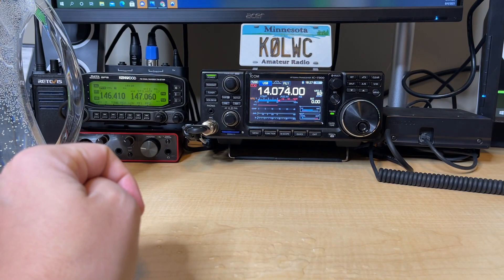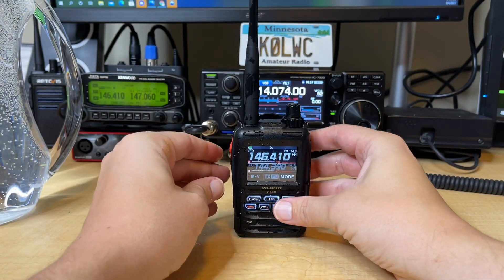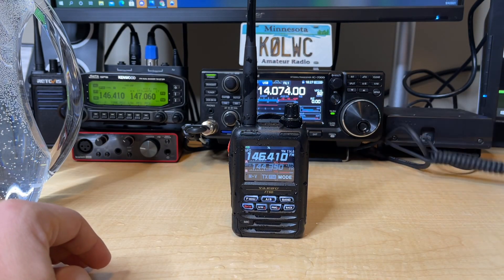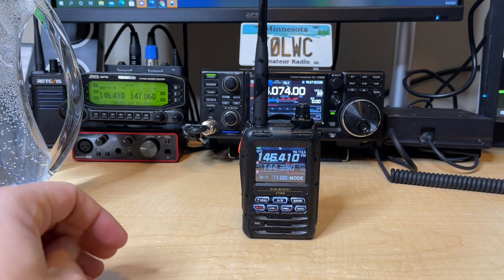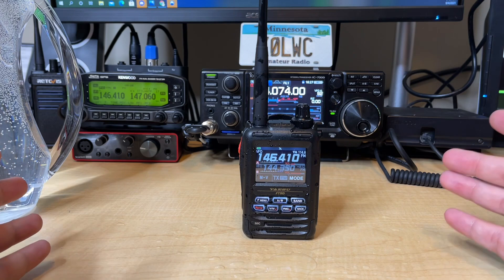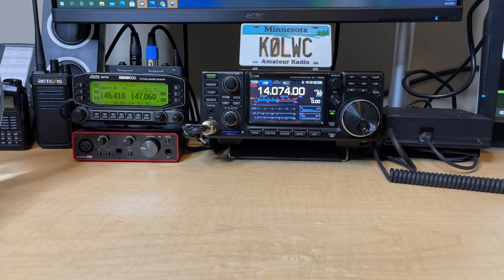Just took some of the water out. Let's go ahead and make another call here on Simplex. K0LWC — oh yeah, no problem whatsoever, still coming through. Just turn this down. K0LWC on 146.410. You can hear that there's still some water lodged in there, but you can still make a copy on whatever someone's saying. You might have to crank it up a little higher, but it's no problem whatsoever. Let's go ahead and transmit. If you keep an eye back here on the Kenwood D710 on 146.410, we'll see if it's able to come through and still transmit. K0LWC on 146.410. Yeah, no problem — full scale.